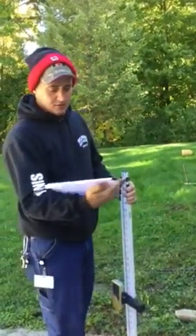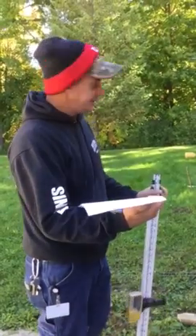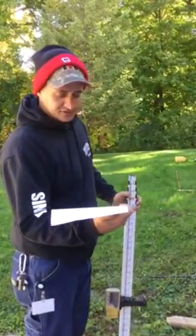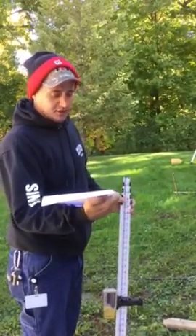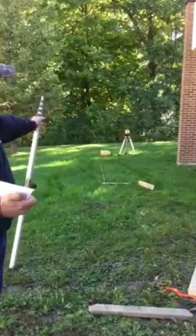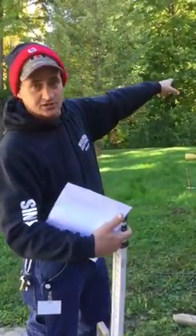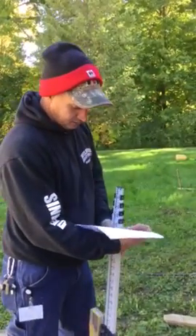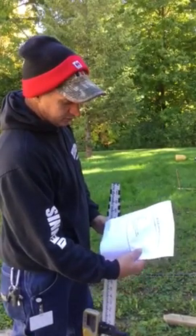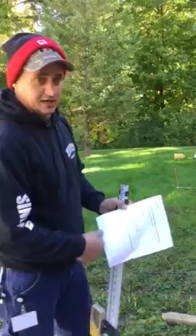We need one screw gun, which we have. Screws, mall, 18 stakes, 8 pieces of 2 by 4, which we have scattered out, one dumpy level or transit. We're going to use a laser level. We're going to set it up back there because if we do two groups, one group can use the same laser level. And this is an option for a 2-foot or 4-foot level — we're not going to use one. We're going to use the laser level and the tape measures themselves.